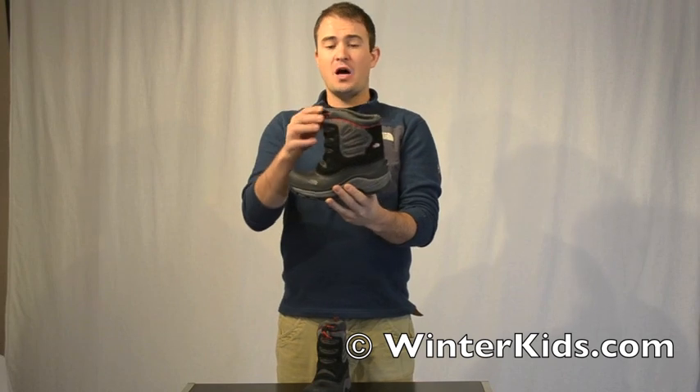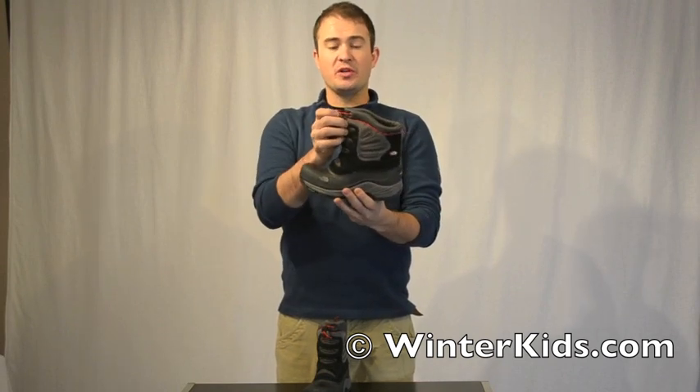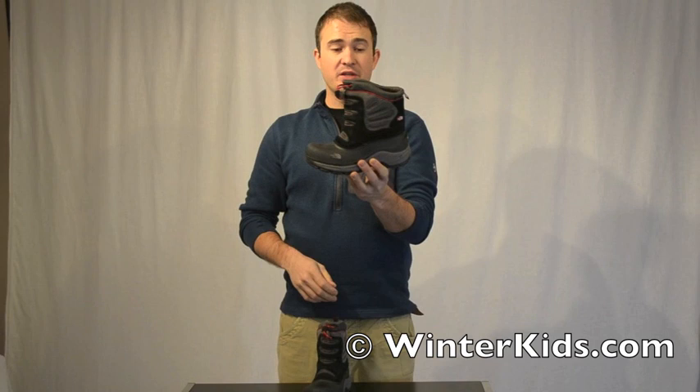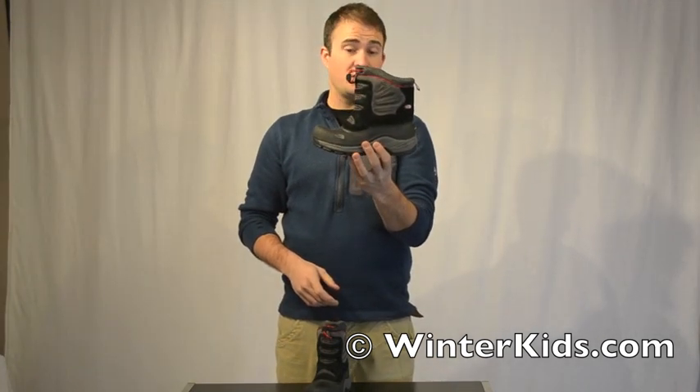Great to get on and off. We've opened up the top here so it's easy to slide your foot inside, and we've included a little bit of a cinch up at the top as well to seal out the elements in the snow when it gets really cold. It's great for playing in the snow, great for general outdoor use in the winter when it's getting cold and nasty out there.